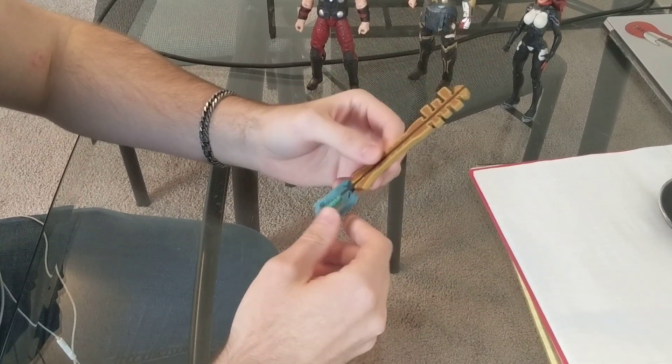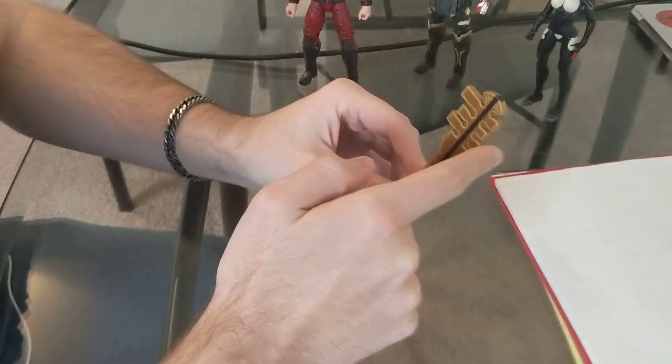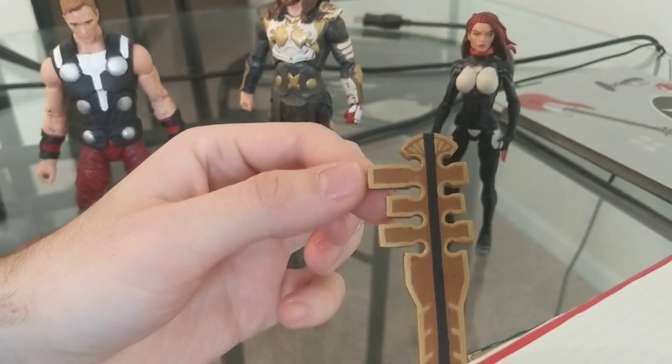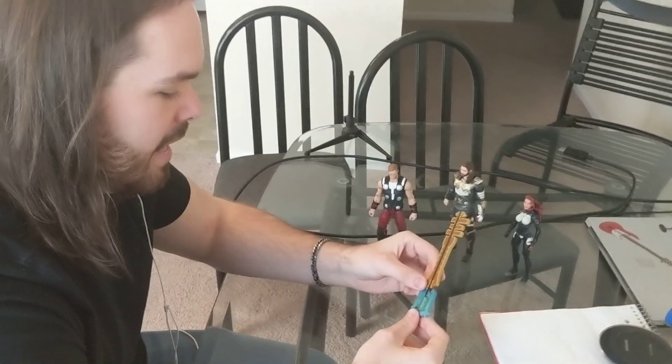After that, I took a sander and a Dremel and cleaned up the perimeter of different bits of it. Then I took epoxy clay and rebuilt some of the pieces that I had overshaved. And then I took Citadel paints.